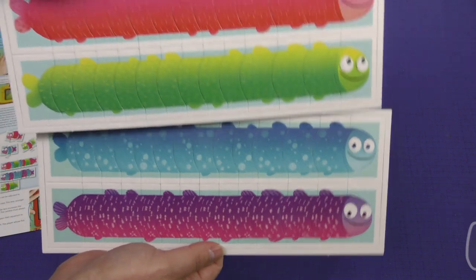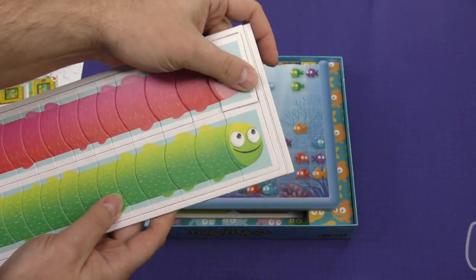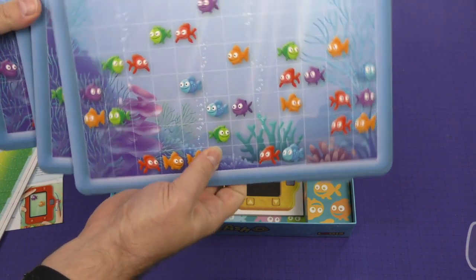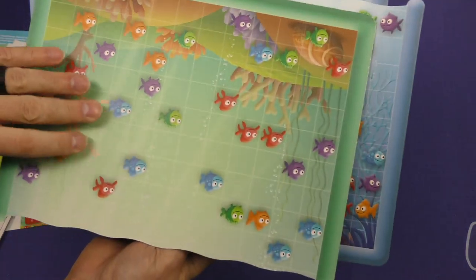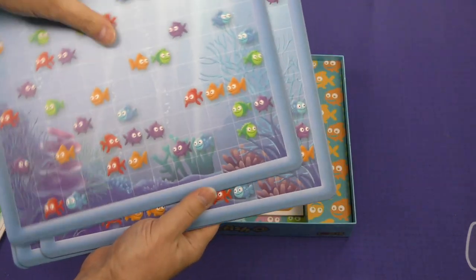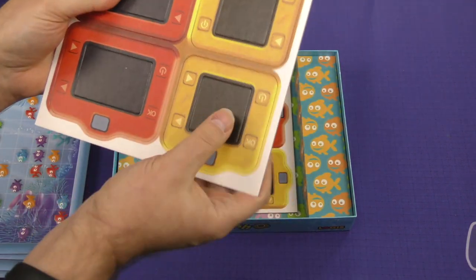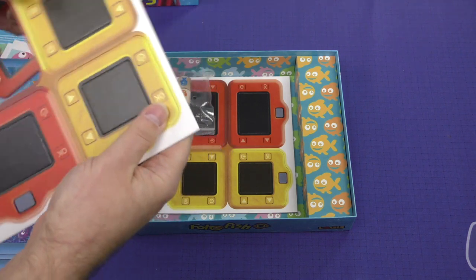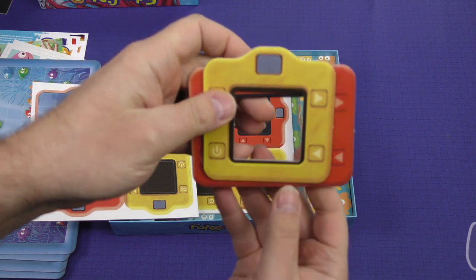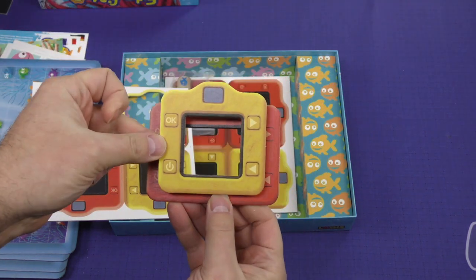Here are our different colored fishies. Not the thickest of cardboard, but I'm not sure that it really needs to be for the purposes of the game. Here are our aquariums, and these are nice and thick — double sided with many colorful fish that can be photographed by these cameras. We've got our red cameras and our yellow cameras, and it looks like one is smaller than the other, and I imagine that would be perhaps a difficulty here — the bigger cameras would obviously be easier than the smaller cameras.